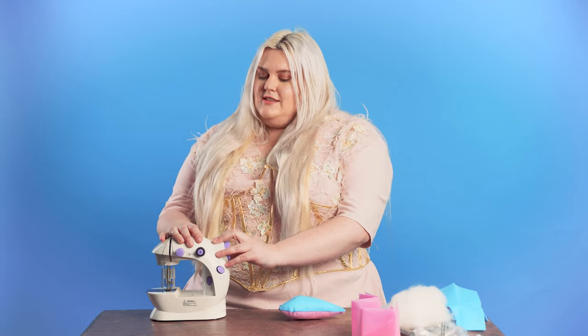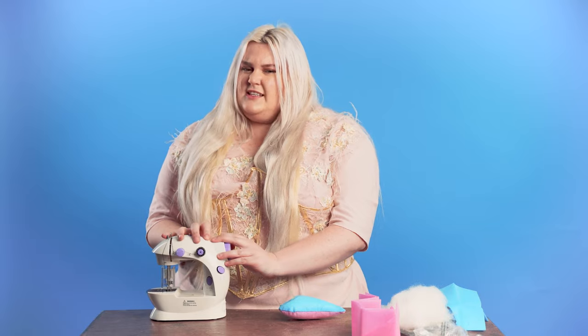I am so excited for my niece to try this machine. She has never sewed before. She is kind of afraid of my machines, so I am ready for her to try this out and see if she is really excited about sewing.